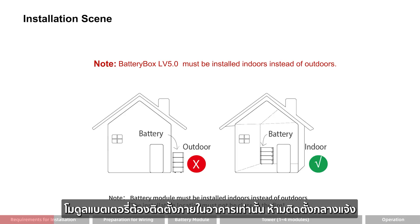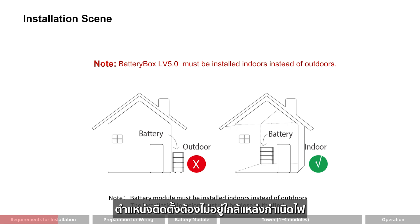Note: the battery module must be installed indoors, not outdoors. The installation location must not be close to fire.